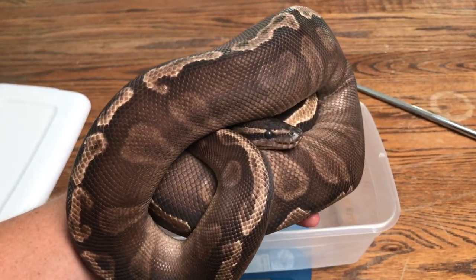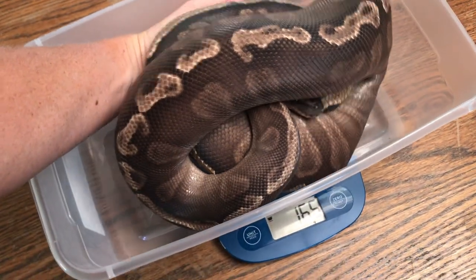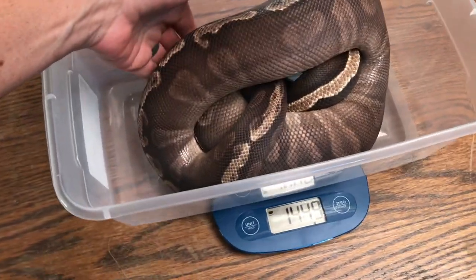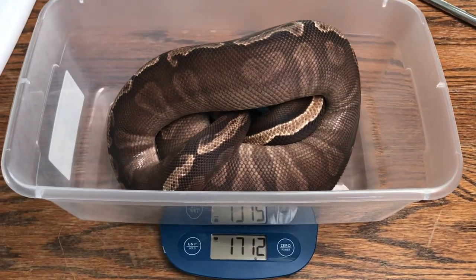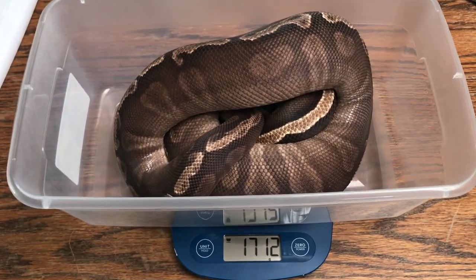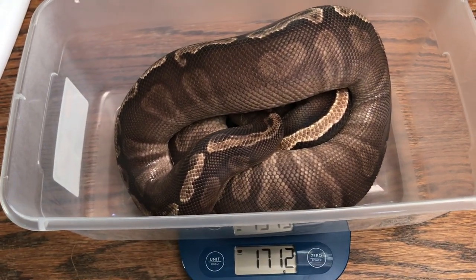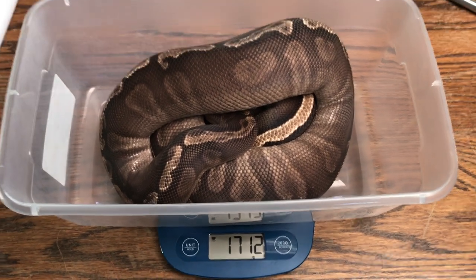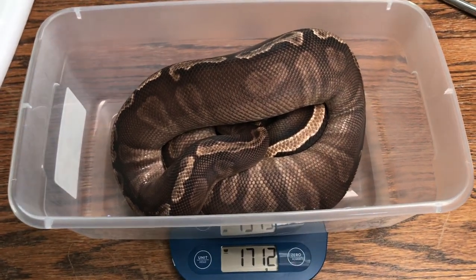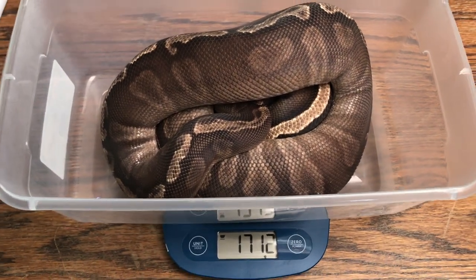This girl is deep in shed, but I wanted to get a weight on her anyway. She is another breeding female — she is definitely breedable weight. She has not taken a meal for us yet, but her body composition is still really good. This is going to be her first shed with us, so I'm hoping she'll start eating soon so we can get some good nutrition in her for breeding season.